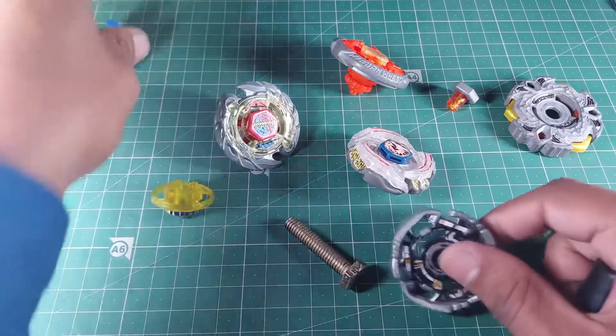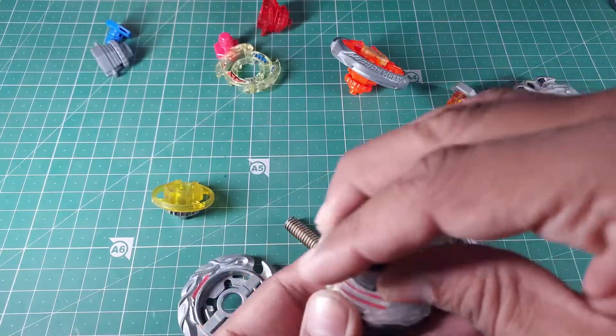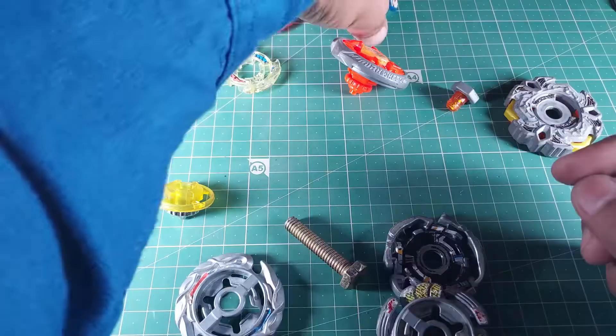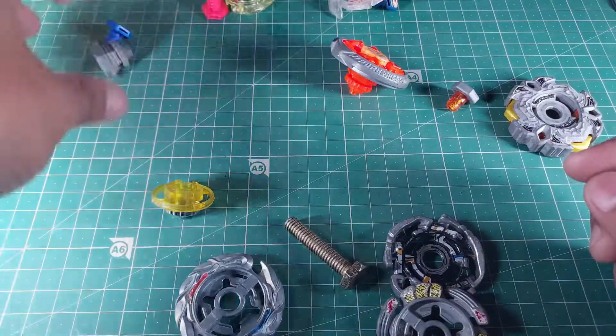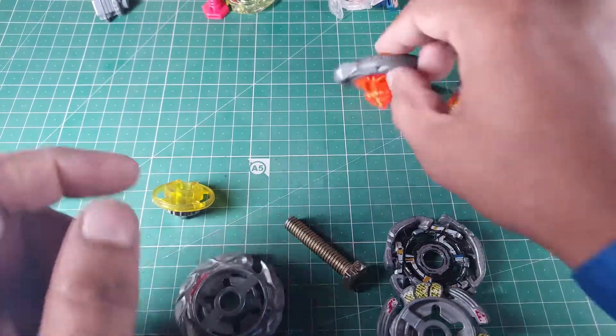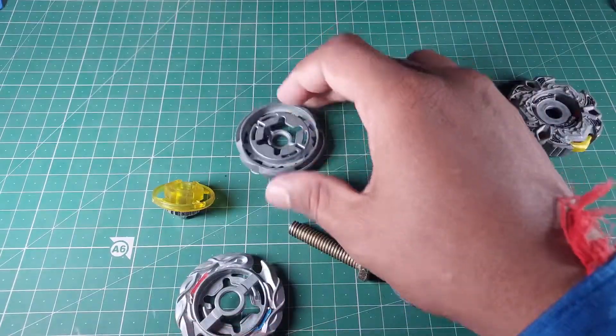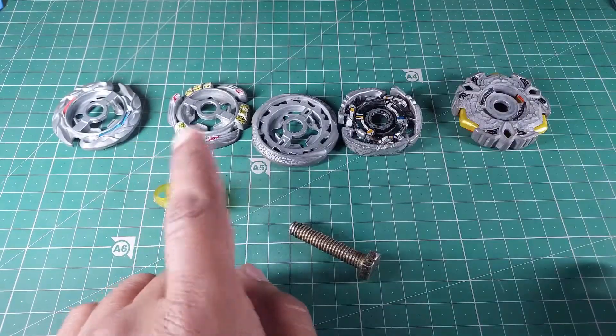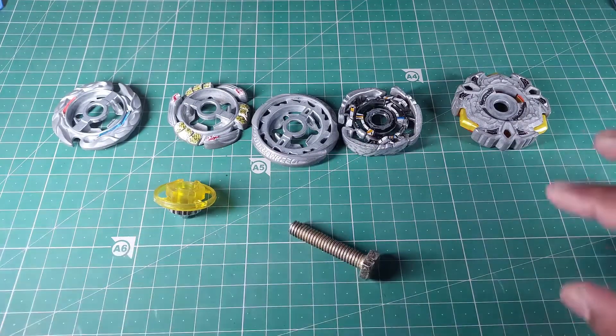After finding those random beys, you have to take out the fusion wheels from all of them. This might take a while, so don't rush — just take your time. So one, two, three, four, five — I've got five fusion wheels lined up.